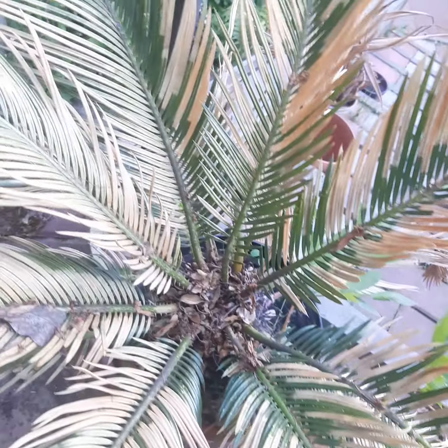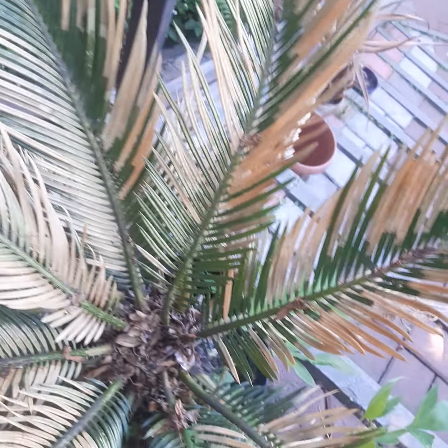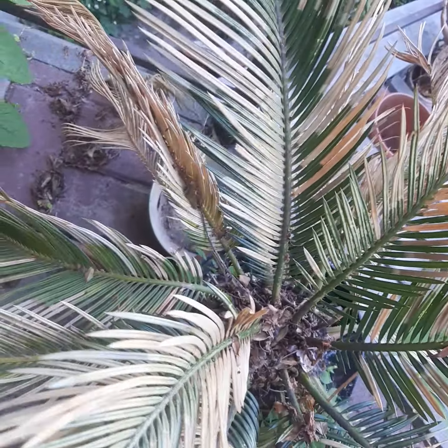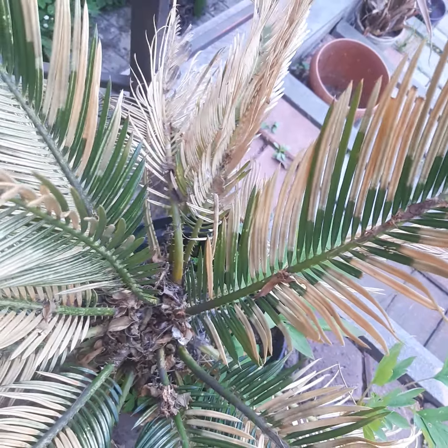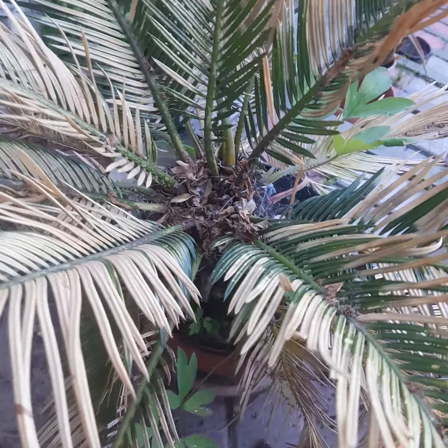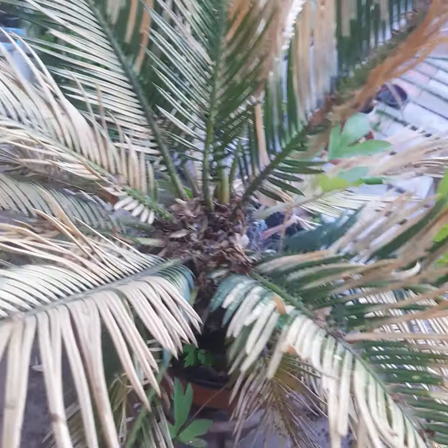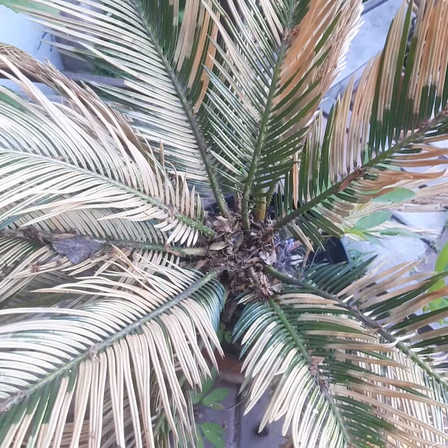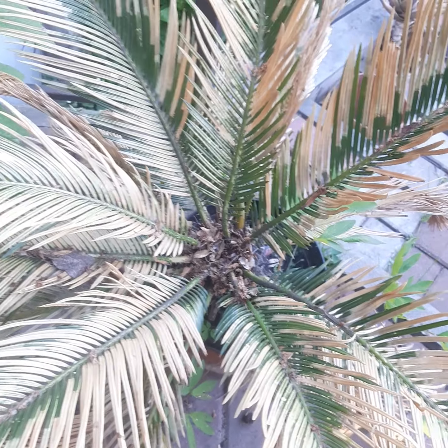I need to cut it back. I'm sure it will recover in July when hot weather comes. So the minimum temperature is minus 6 — that is the limit.